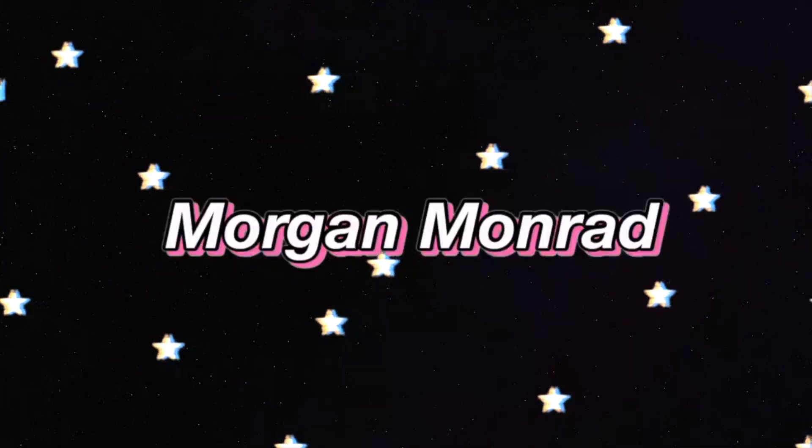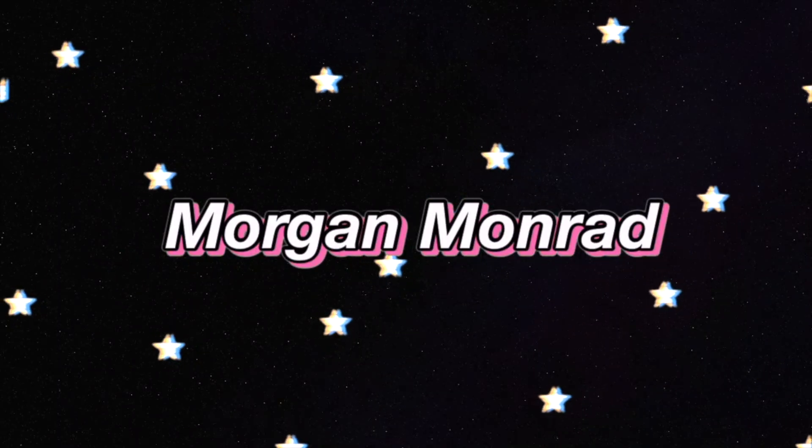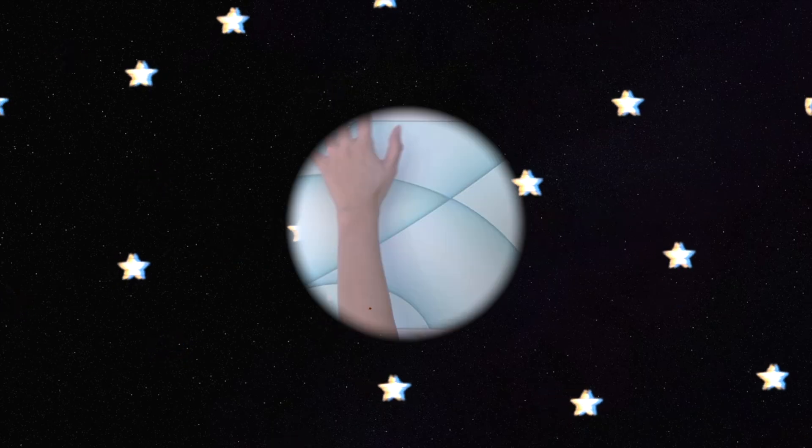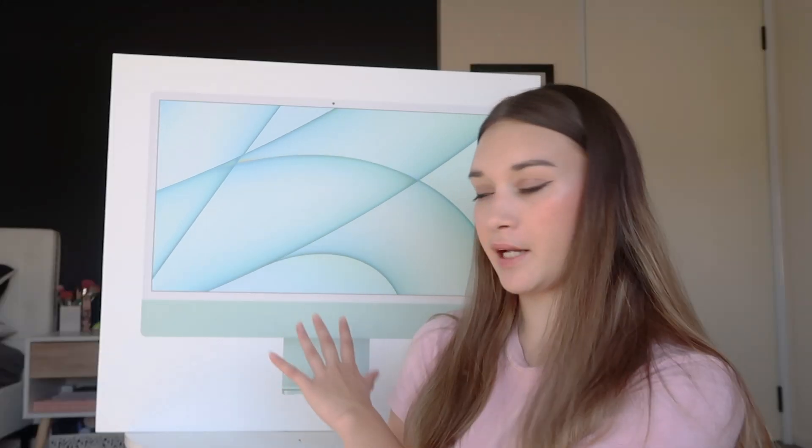I am so excited for this video. So if you couldn't tell by the title, I am going to be unboxing my new iMac. This is the 2021 iMac and I got it in the color green — it's like mint green with a teal back. Super excited.